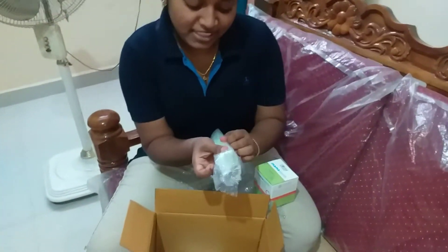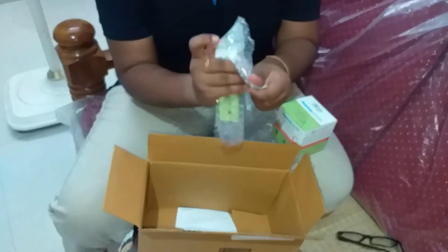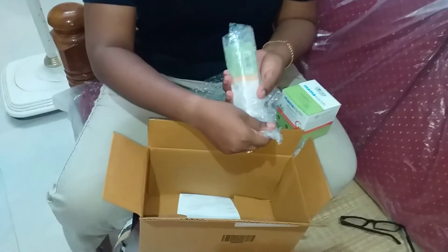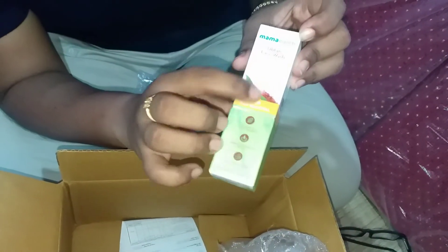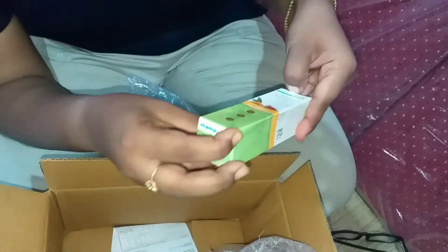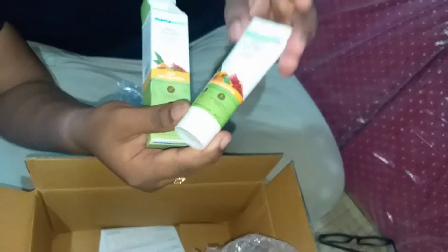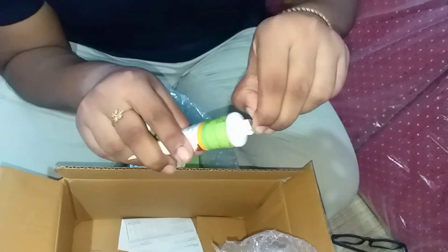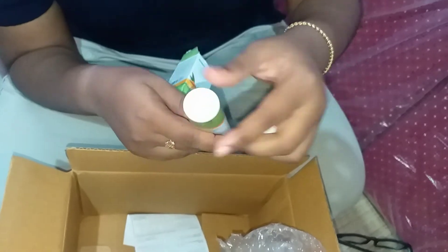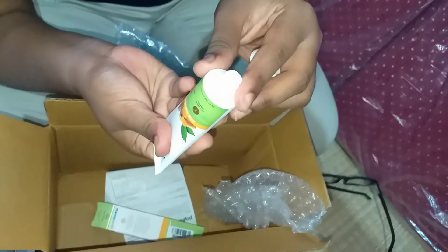If I put it on the face, I have a little bit of pimple. I will see how it works — I will try to review. You can use a face wash with turmeric and saffron. You can use it free. There is a fragrance.